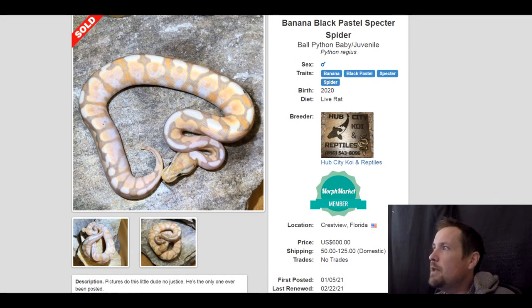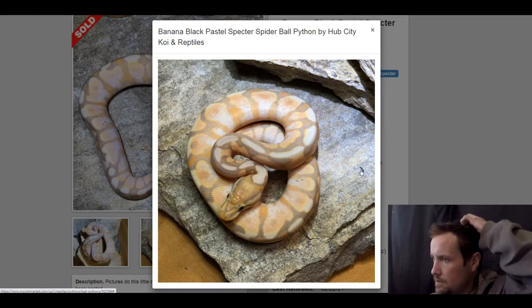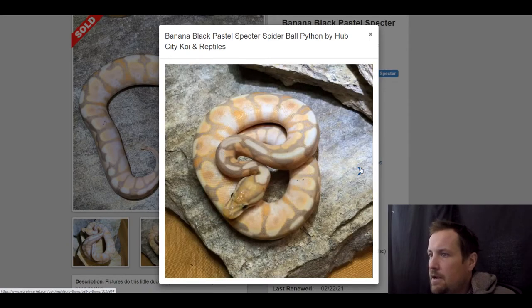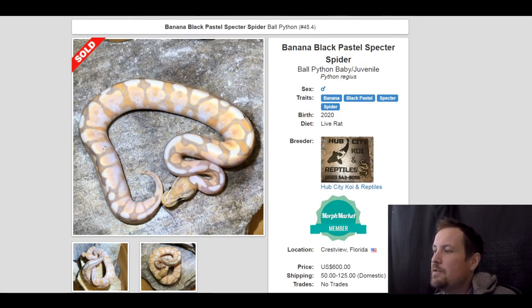This next one is a banana black pastel spectre spider. One of these pictures is really pretty — look at this orange-yellow fade with the dark in there too. I like this snake a lot. It almost looks like a calico. Anyway, this one sold for $600.